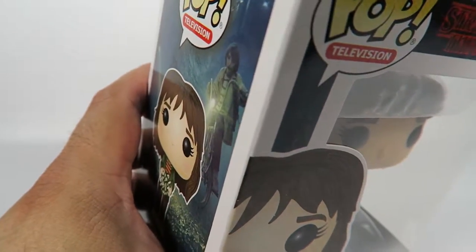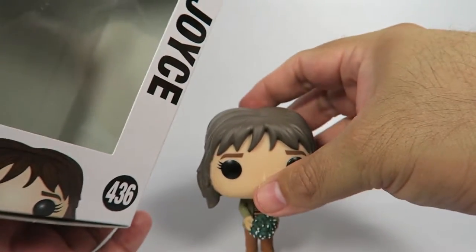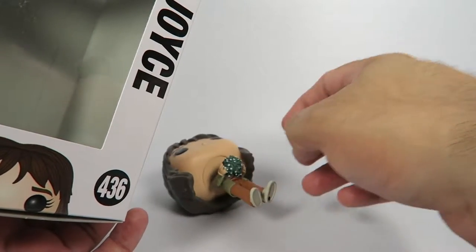And apparently for this season, they're adding another female character to the show. And as with all the female characters, as you can see, they usually come with a base — and Joyce really needs it.